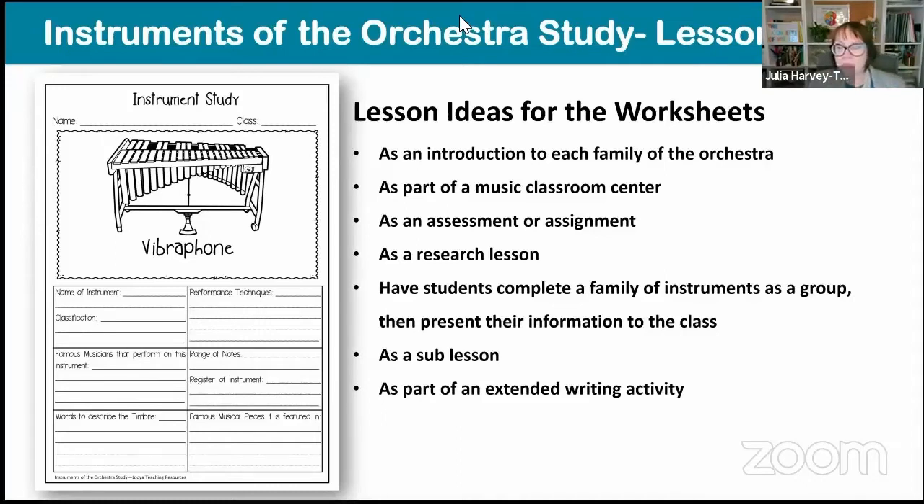Also have them complete a family of instruments as a group. Four groups in the classroom: one group does brass, one strings, one woodwind, one percussion. They research their family and decide how to present that information to the class — a fantastic way to build group work, research skills and presenting skills. These are really good as a sub lesson too, if you've got laptops, Chromebooks or iPads and it's okay for a substitute teacher to run the lesson. Or use it as an extended writing activity, which I'm going to show you now.